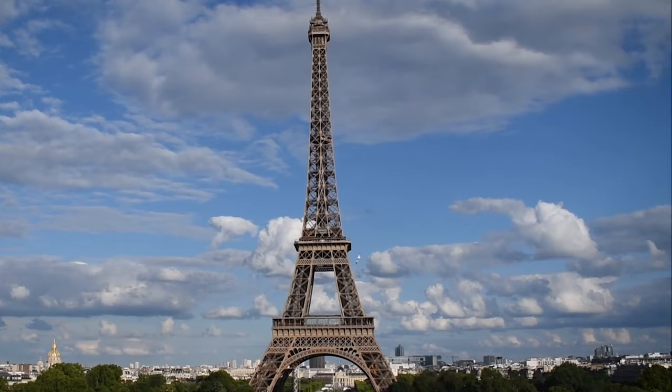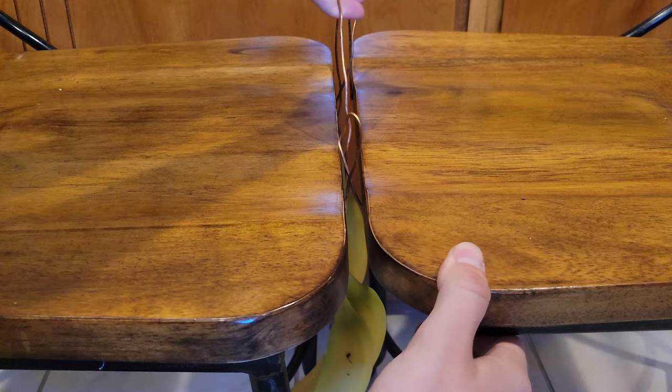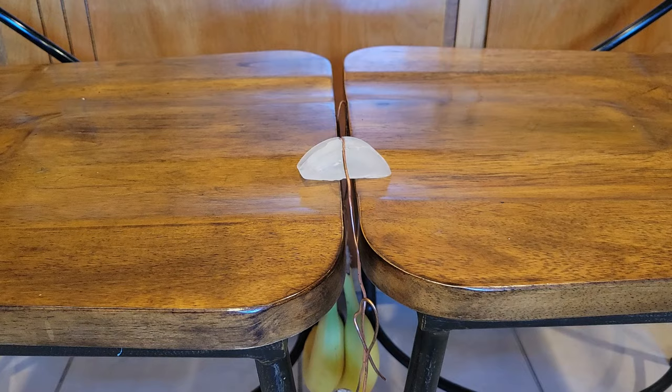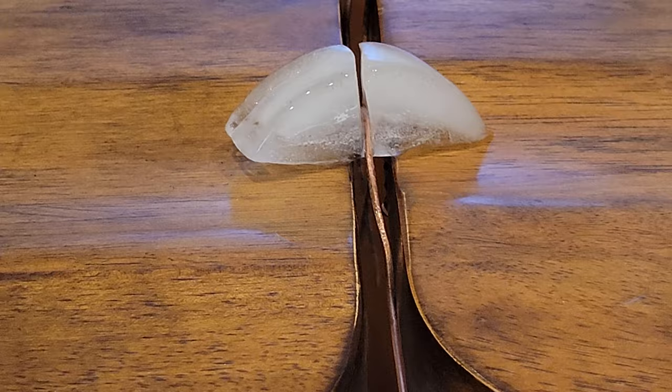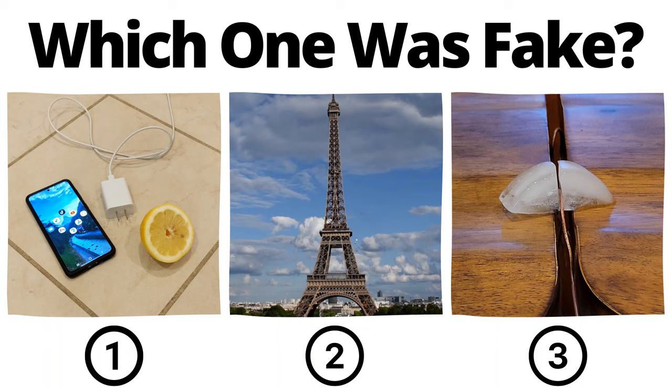Heat causes objects to expand in a process called thermal expansion. Due to this phenomenon, the Eiffel Tower increases in height by around six inches or 15 centimeters in the summer compared to winter. Grab some bananas as weight and hang them on some copper wire. Then grab an ice cube and let the copper wire rest on the ice. Ice melts under pressure and the weight of the bananas allows you to slice the ice cube in half. It takes a bit of time so I sped it up here, but once the copper wire makes it to the bottom, it cleanly snaps through.